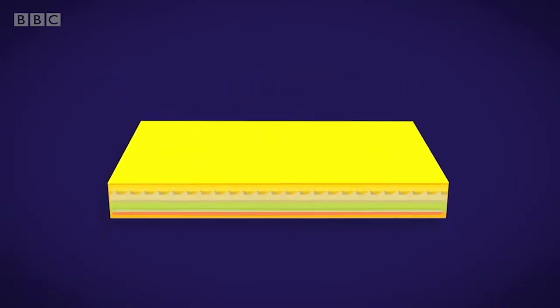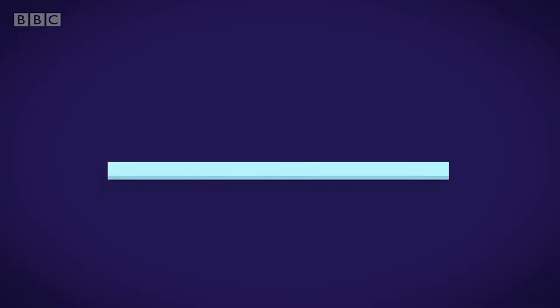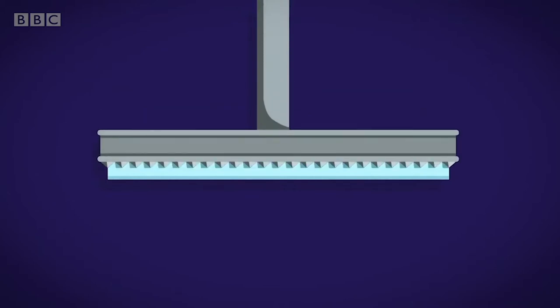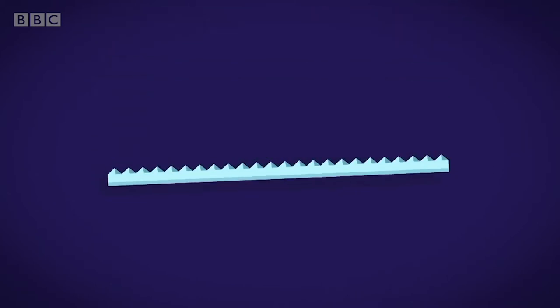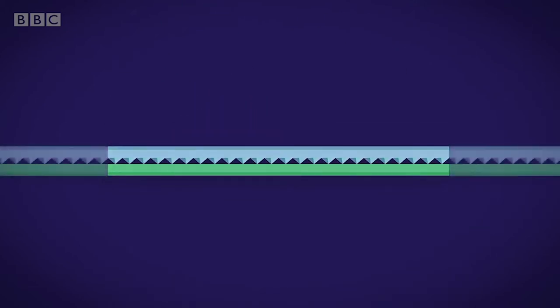Reflective stickers are made in layers. The first layer is made of a shiny clear plastic called acrylic. A stamp is used to press pyramid shapes called prisms into the acrylic. The layer of prisms is laid upside down onto another piece of acrylic. In just one centimetre, there are 5,000 prisms.